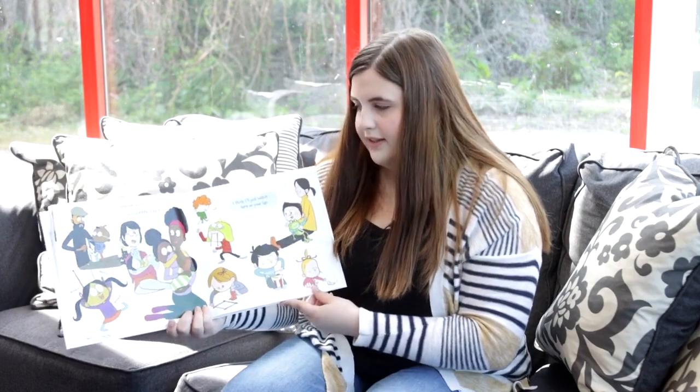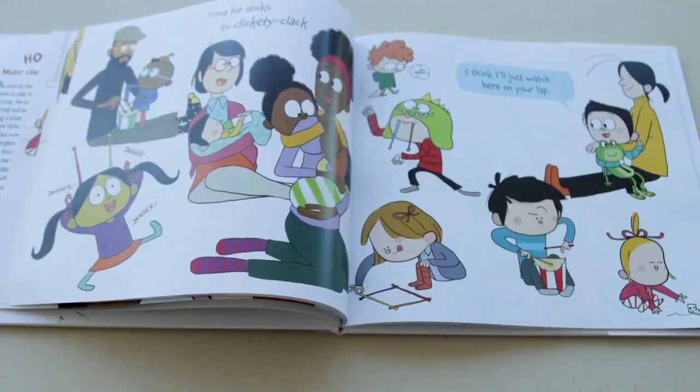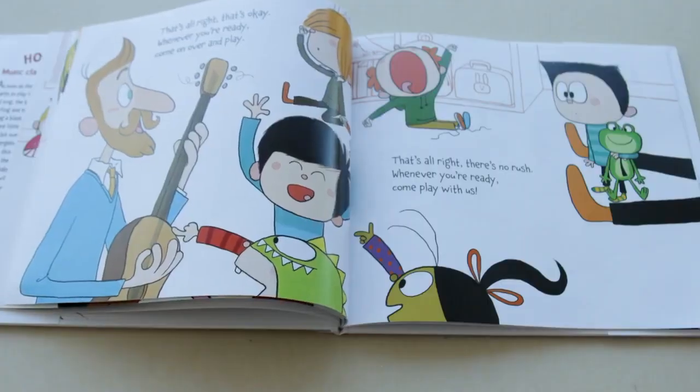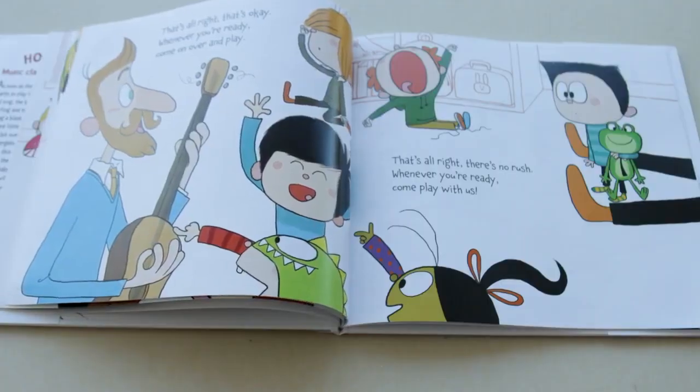Time for sticks, go clickety-clack. I think I'll just watch, here on your lap. That's alright, that's okay, whenever you're ready, come on over and play.